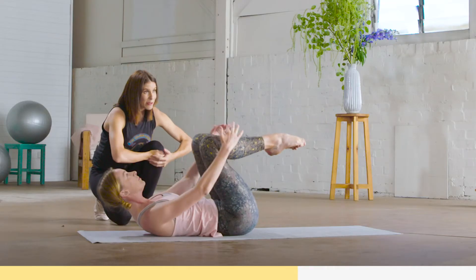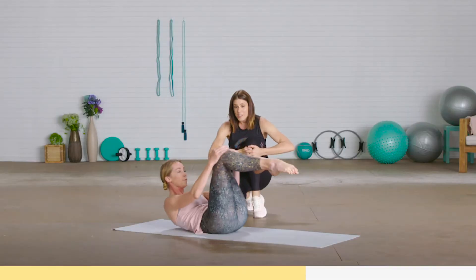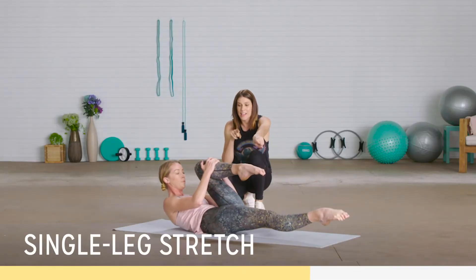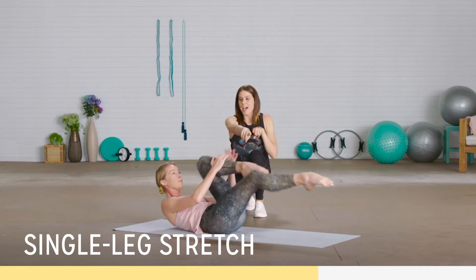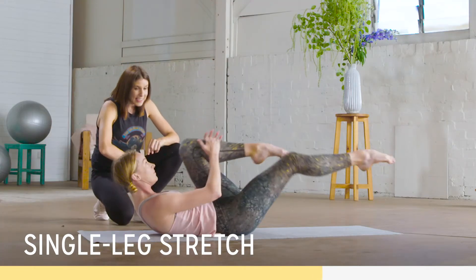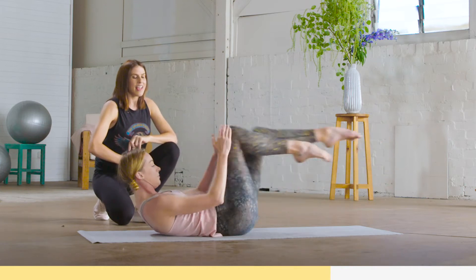Now we're going into a more classical sequence with the single leg stretch. Your knee can come in tight towards your chest and we'll do the same, a little bit faster, for 10. Tucking the knee in tight: two, three, four, five — eyes to the abs — six, seven, eight, nine, and 10.